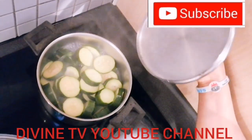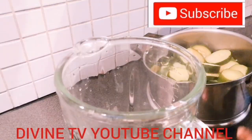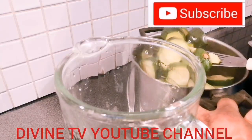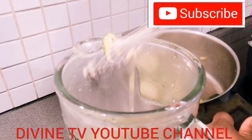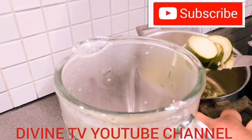It's okay now, so I have to bring it out. Now I have to add it to the blender — you see, it's so hot. We are not going to be adding water to it when blending.